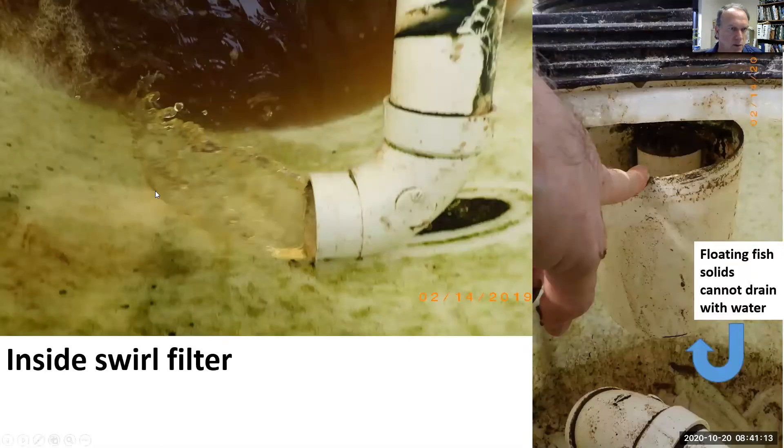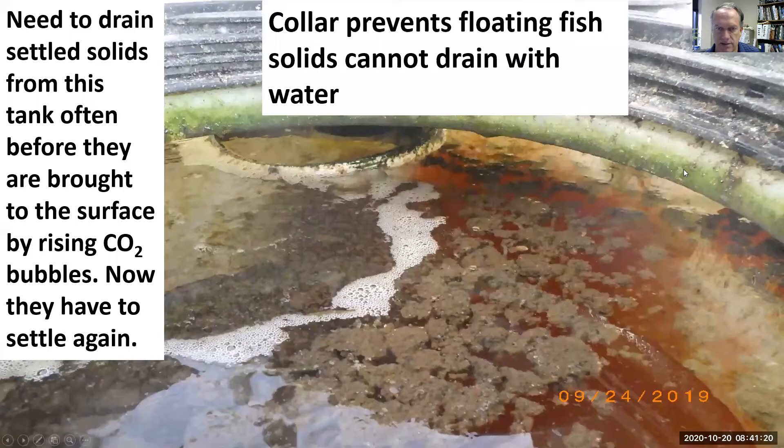We're putting the water on the side to get the swirl, and we have a collar over the exit pipe so solids can't leave this vessel.